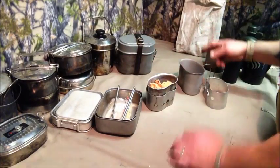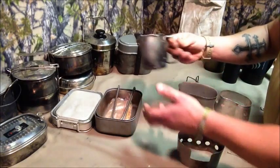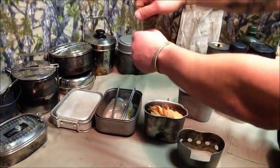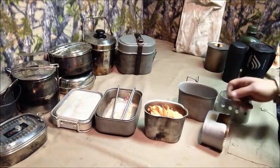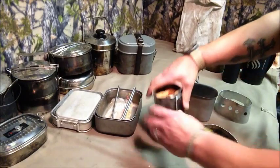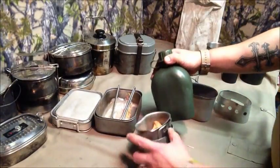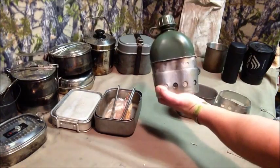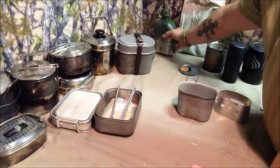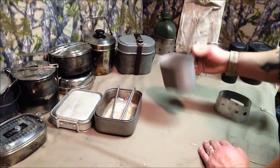The good old GI canteen system — can't beat it. This one's been used and abused, smashed, bent, and dented. I love the butterfly handles. I've also got a newer one with wider butterfly handles so I don't burn myself as easily, used it once on an alcohol stove. It's just so light and compact — one system to cook and drink everything you need.